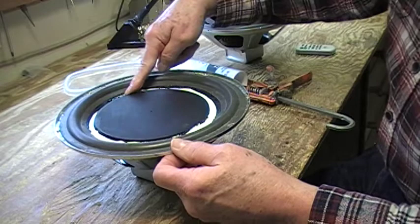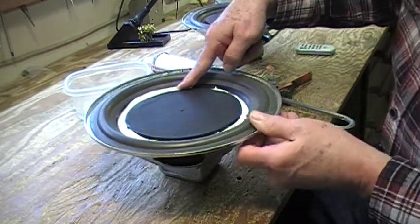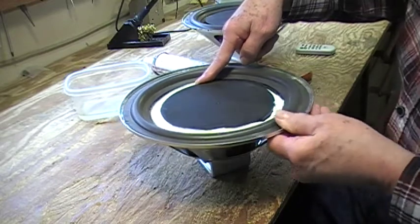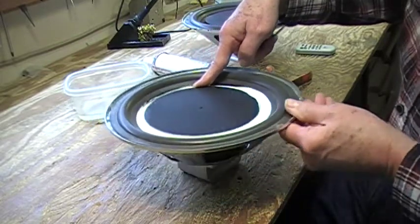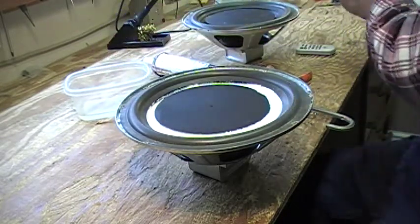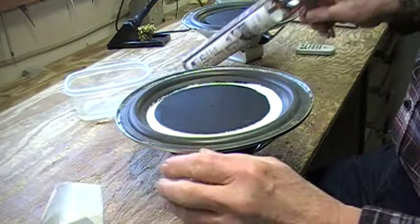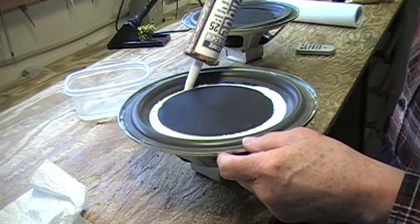Wet finger. As you can see, it doesn't come out all that even, but I will clean it up. If it needs more caulk applied later, I can give it a second coat. Now I also forgot an important aspect — a plentiful supply of paper towel to clean off your finger.